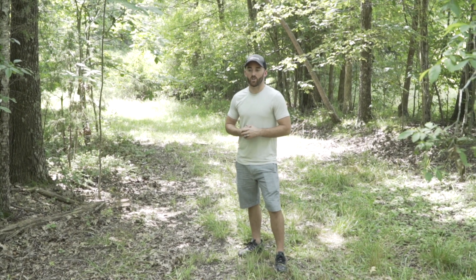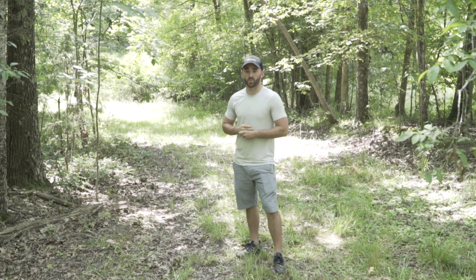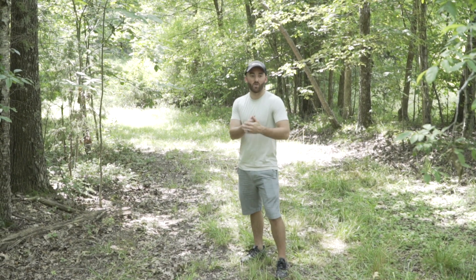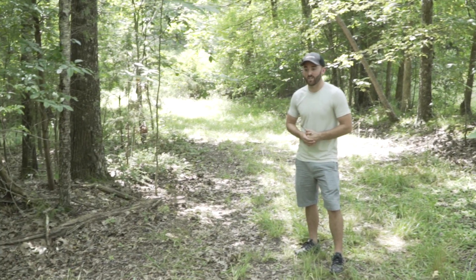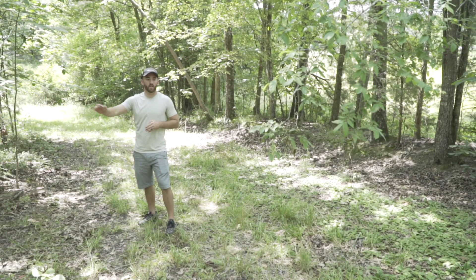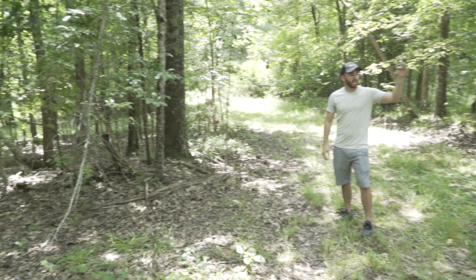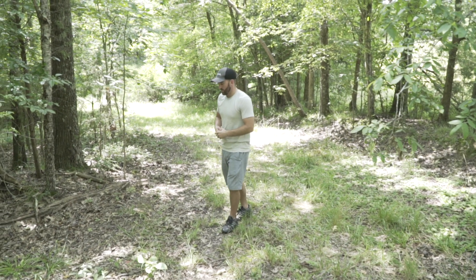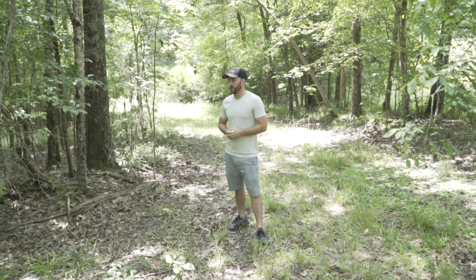I think some of the hardest parts about hunting is making sure you've got a good spot to hunt. I chose this location because of this four-lane highway — I call it a highway because you can just tell that there's deer traveling these paths. I got roads coming this way, roads going this way, and it's on the edge of the field with a little bit of water behind it. You can tell that the deer are traveling through here.